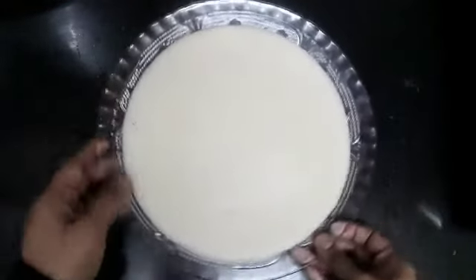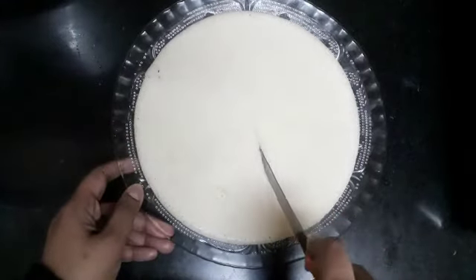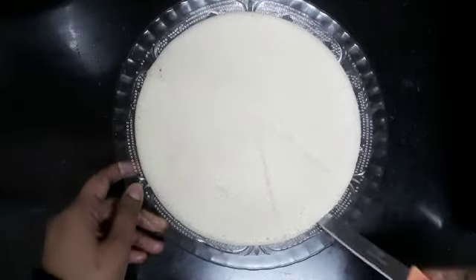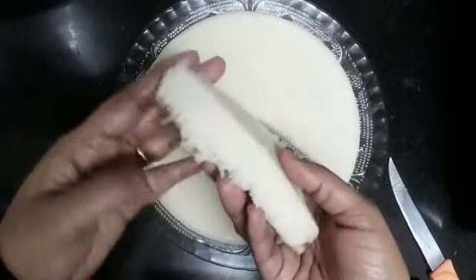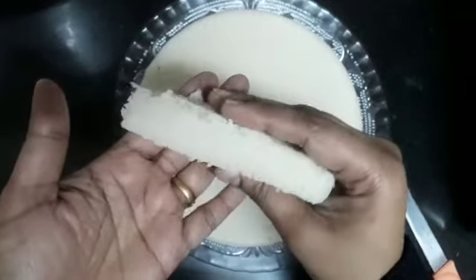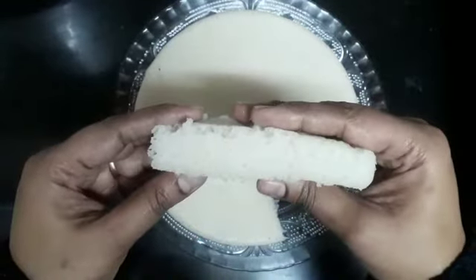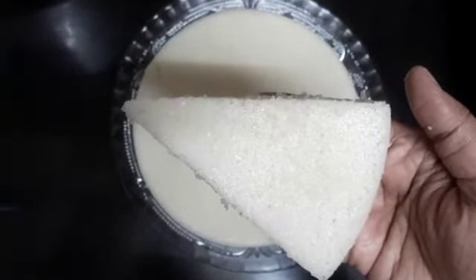Now we will cut this. Let's take a look at the top — we are soft at the bottom. It is not spongy. It has a good taste in the skin. It is a good taste in our traditional dish. The texture and softness is great.